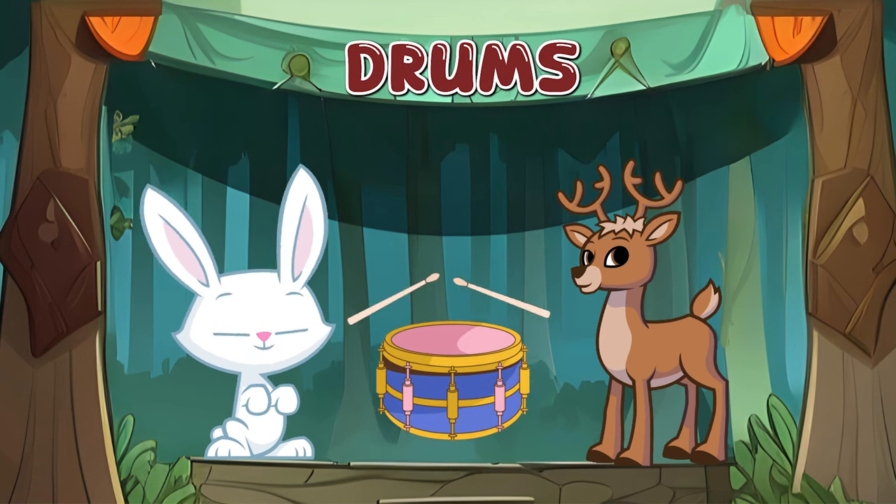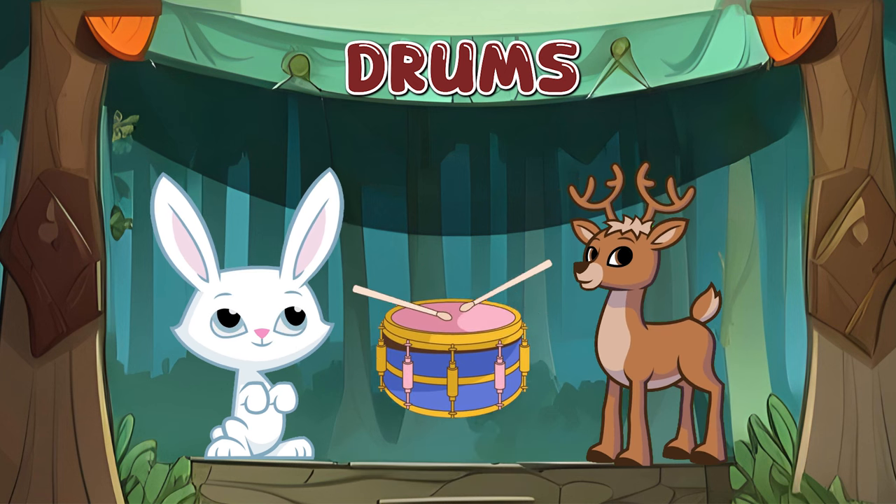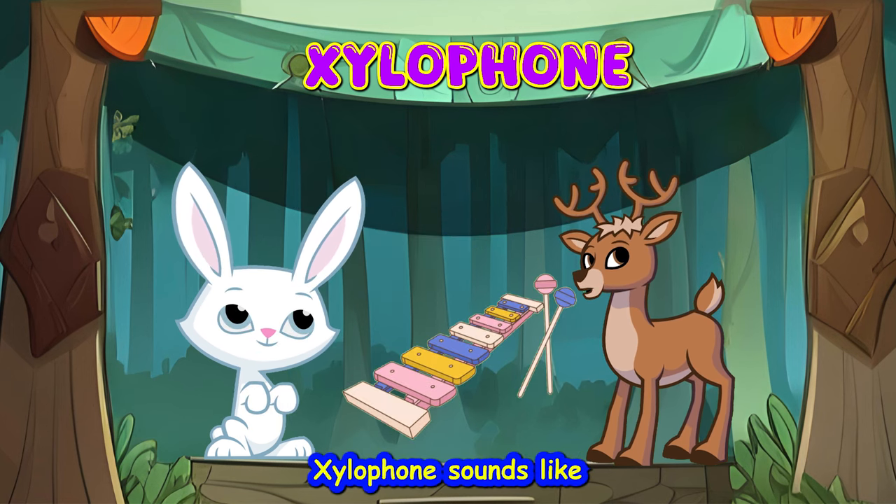Drums! And it sounds like... Drums sounds like... Xylophone! And it sounds like... Xylophone sounds like...